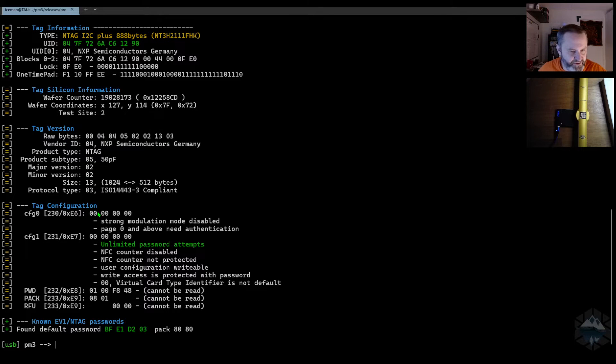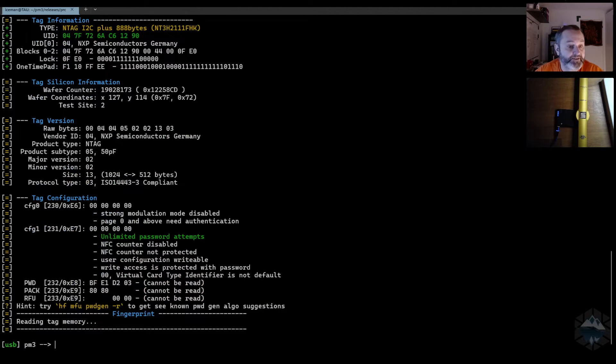Silicon info is not bad — that's the version. Unlimited password attempts means we can try to find the default password, which we find, and then we can run it with that password and see what is going on. I got a hint that I can't read tag memory, but I didn't care much when I looked at it. So I went over to dump and did the no-save option. I know there's a key so I have to use the key BFE1D203.